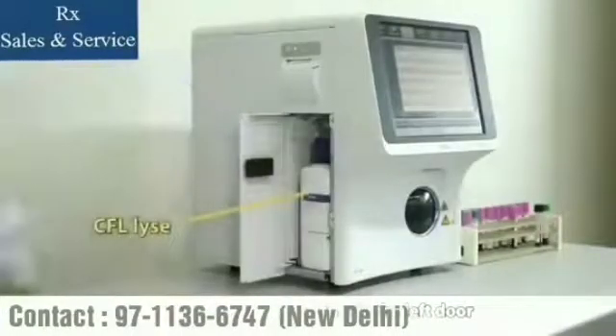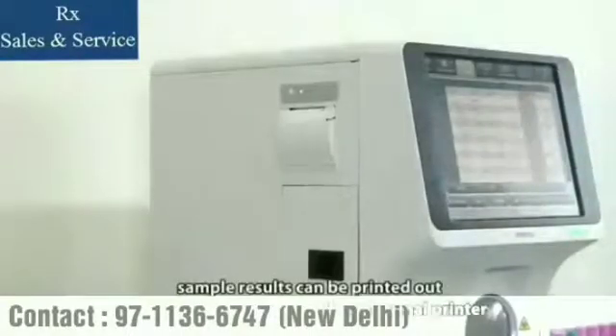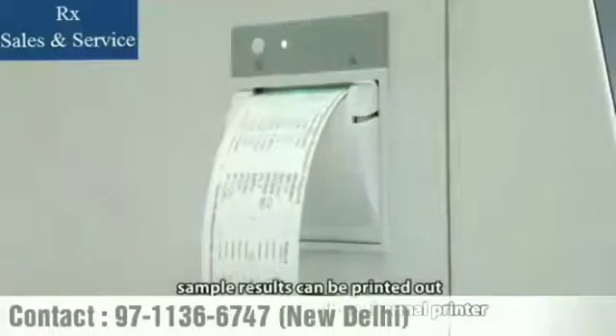The CFL disc is located inside the left door. What's more, sample results can be printed out automatically by the built-in thermal printer.